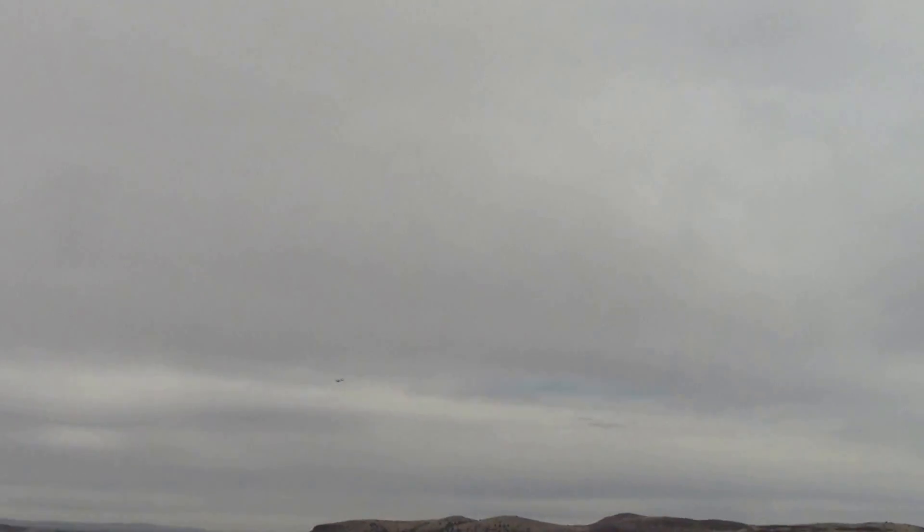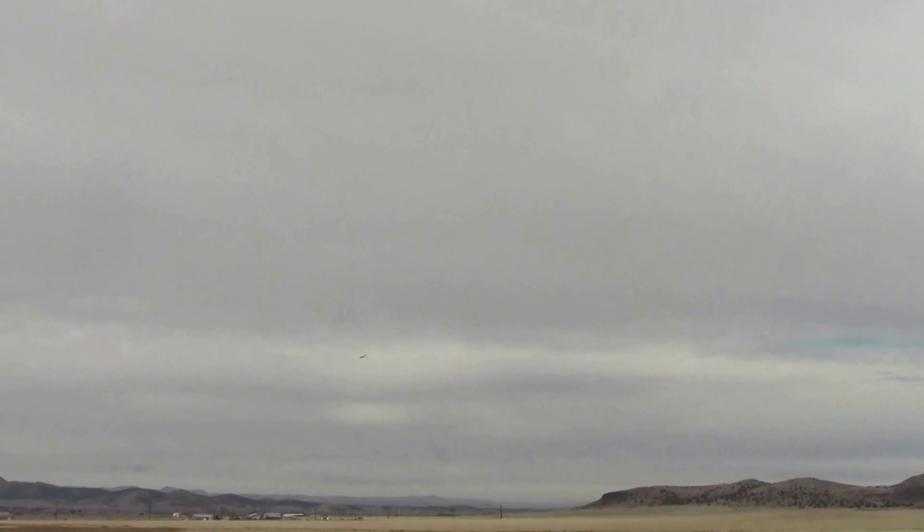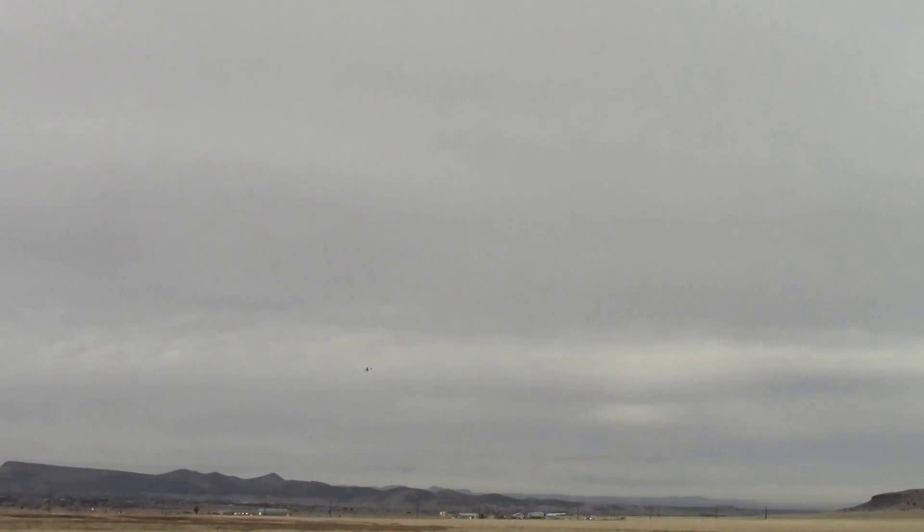Alright, here's power off glide. Wow. It's pretty good. Power off glide. We shouldn't be surprised by any of this because of the wind tunnel testing. It's pretty good.